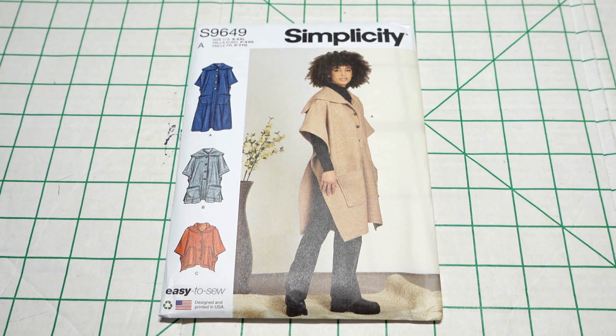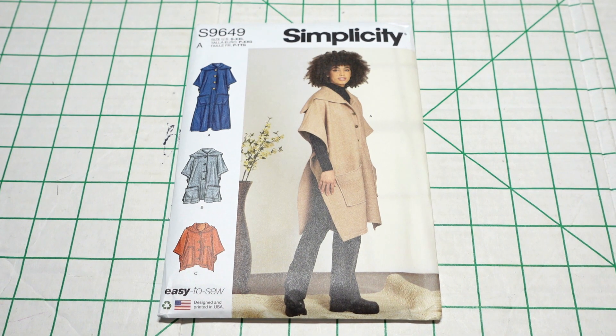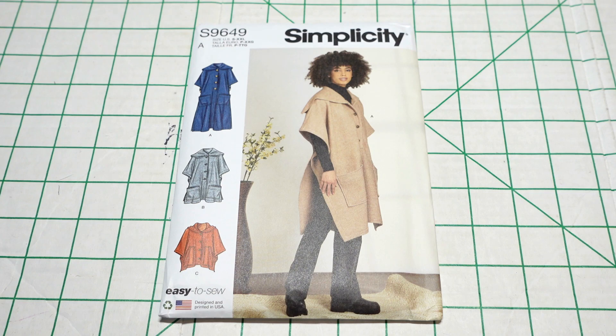Then I picked up Simplicity 9649. The pattern description is misses ponchos. I love every view on this pattern, but I was really drawn to it because of the model — I like how she's styling it and how the poncho is draped on her. I picked this up because I want to make my mother something for Christmas that I know she will wear on a regular basis. I don't really sew for people outside of my husband and children, mostly because it takes a lot of time and energy.